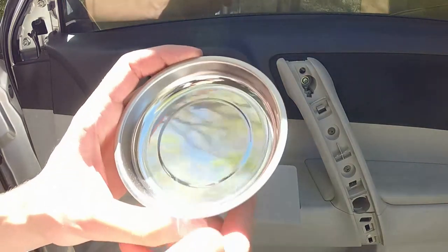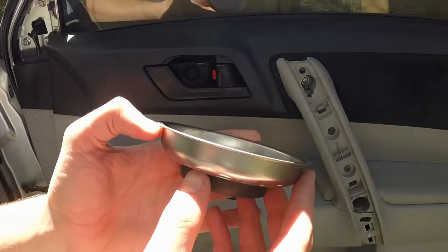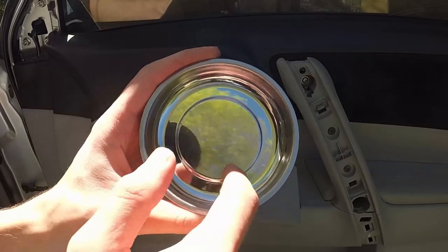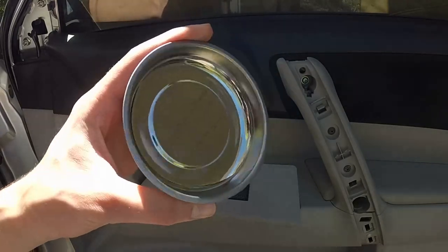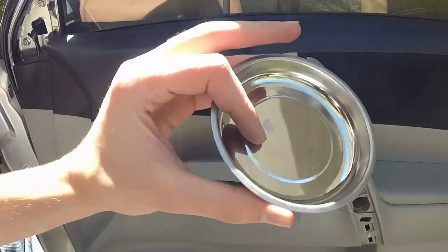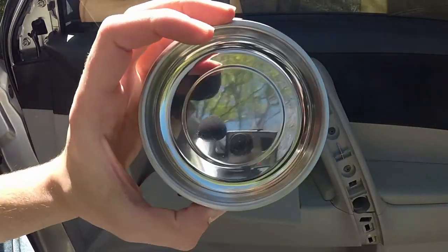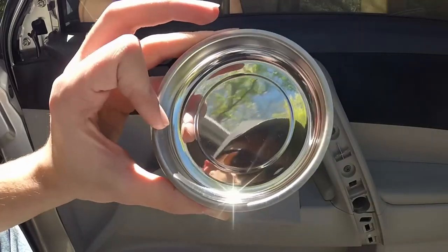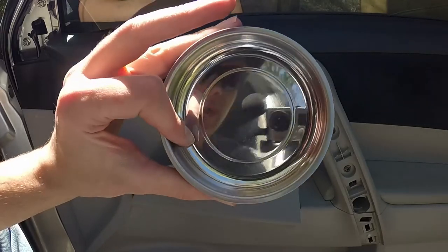Before we get started, I would recommend you go out and get yourself one of these — a little magnetized dish that you can put all your screws and bolts in. That way you can't lose anything, nothing can roll away. Definitely a good investment, especially if you've got a bunch of different kinds of screws. I have a link down in the description where you can get one off Amazon. I personally have two of them. You can also get different sizes and shapes, but I like these small round ones.